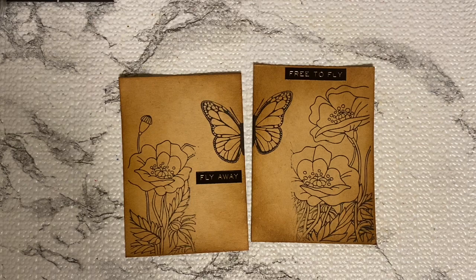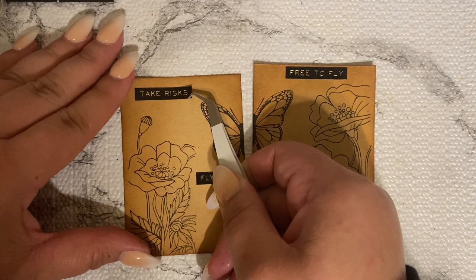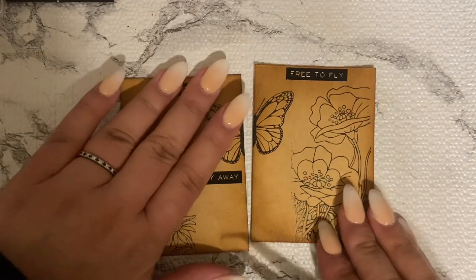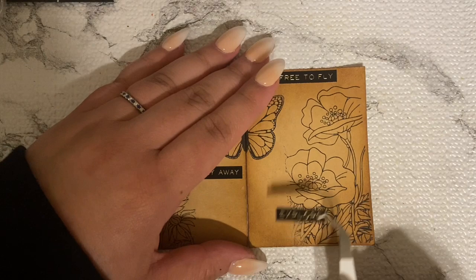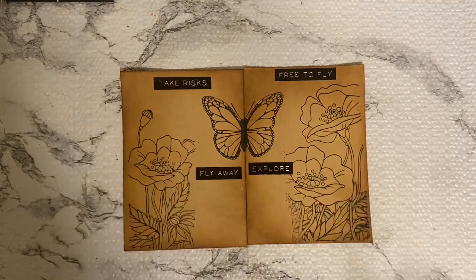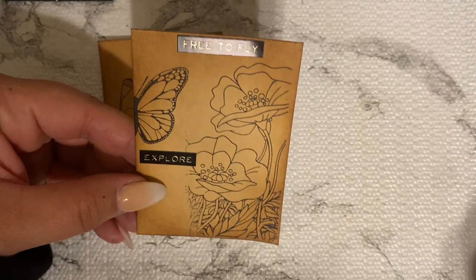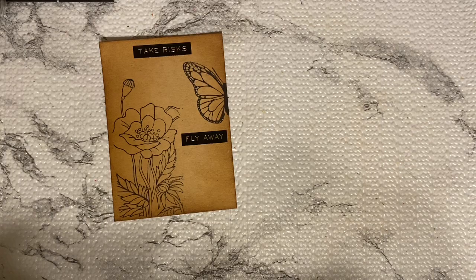I started this in the morning and had to stop for a couple different things, and at this point it's pretty late and I'm still working on it. Some people knock these things out so quickly but I work very, very slow. Let me know in the comments — do you take your time with these things, or does this stuff come quickly for you?